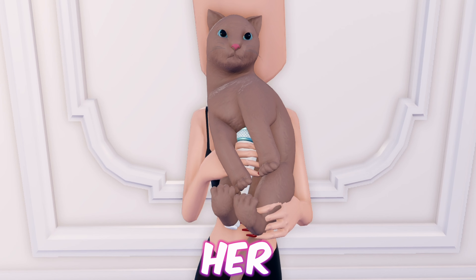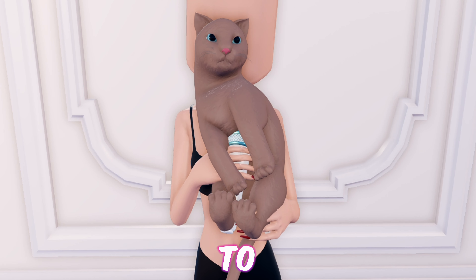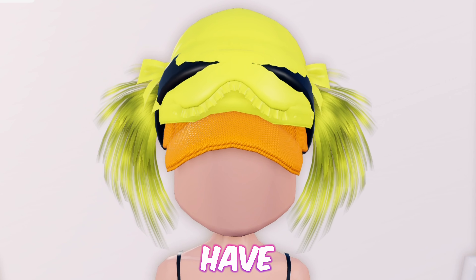Moving on, we have this portable ultrasound device used on a cat with kittens. This is great if you're dressing up as a vet for themes like 'going to work' or 'dream career.' First equip the cat and toggle it to hold it outwards, now add the microphone. And as easy as that was, we're done with this hack.